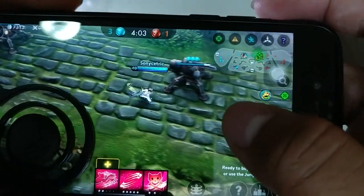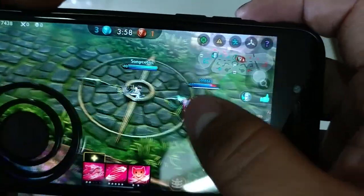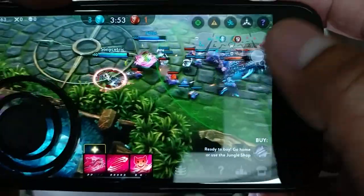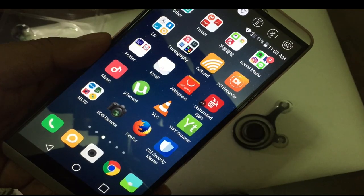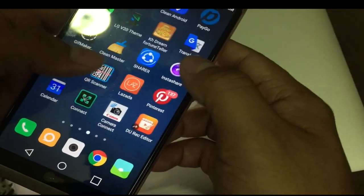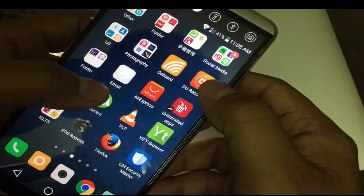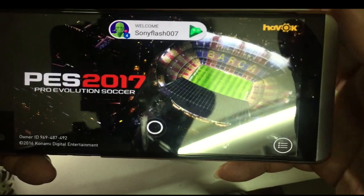Now let me try exchanging this with another phone of mine that has a bigger screen. Let's see if this works playing on an Android device with a bigger screen. Okay, so now I have my V20 and let's see if this joystick works well with it. For your information, the V20 has a 5.7 inch screen, so it is much bigger than my iPhone 6.